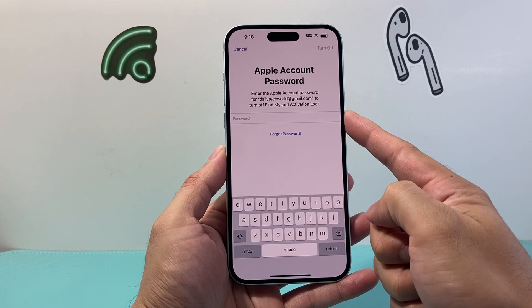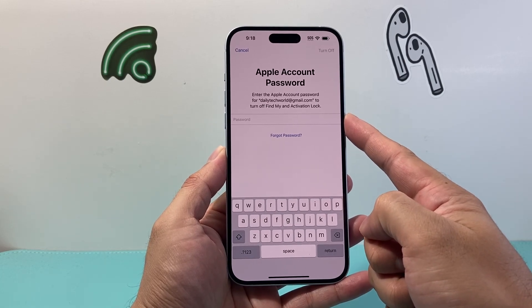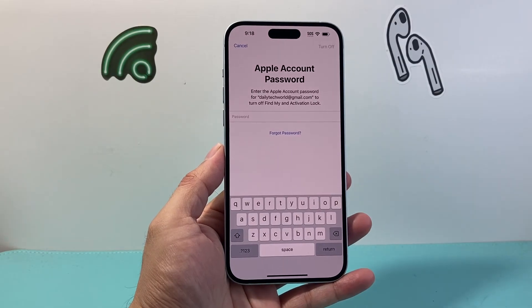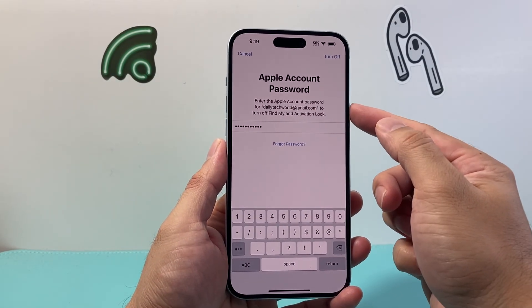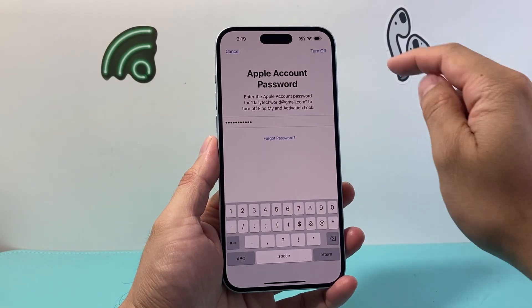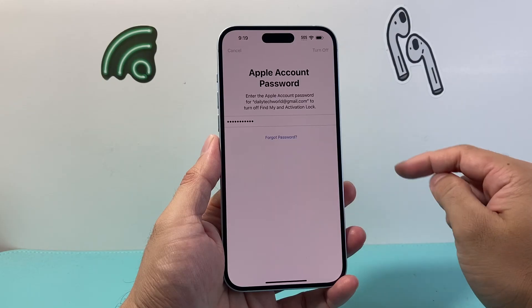And finally, you need to enter your Apple ID account password to turn off Find My. Enter the Apple ID password that's linked with the account on this device, then click on Turn Off at the top.